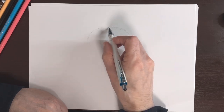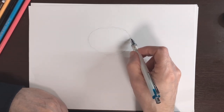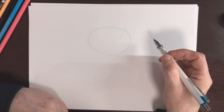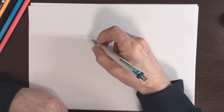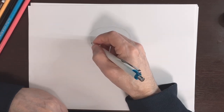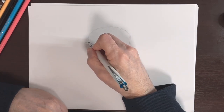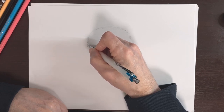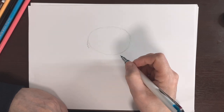Kind of like an egg, I guess, in a way — about like that. I think that's a good size. Then we're going to do some hair on the side, so from our oval we're going to do little jagged shapes like this to make it look like hair.